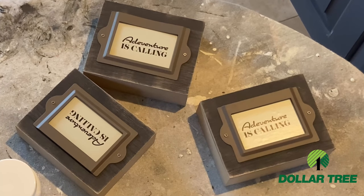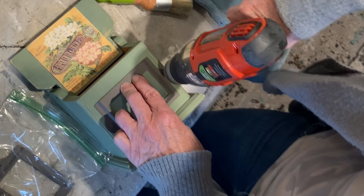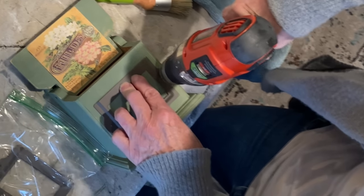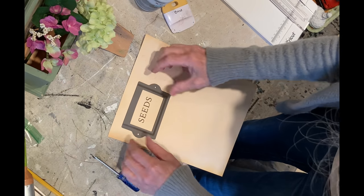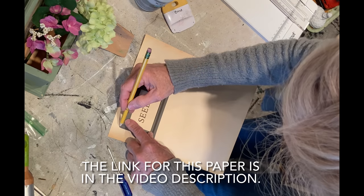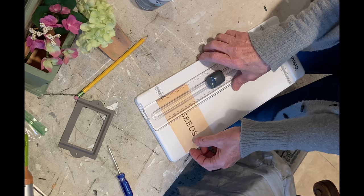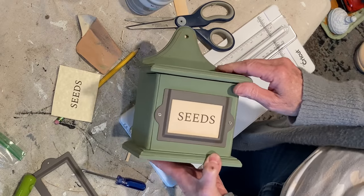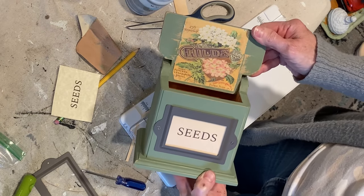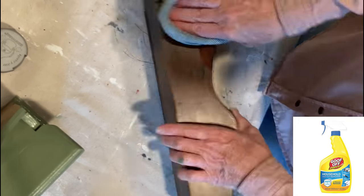As a final step, I applied clear wax to the entire box. I had some leftover label holders from a previous project and attached one to the front of the box using the small screws that came with it. Then I printed out the word 'seeds' on some antique-looking parchment paper I had ordered from Amazon and cut it to fit inside the label holder. This box could hold seed packets but would also make a cute planter.